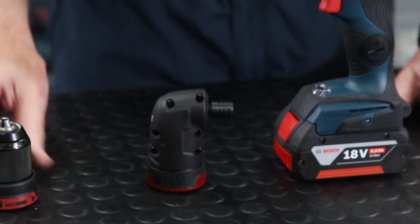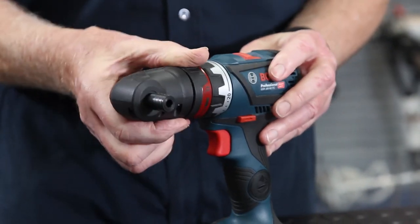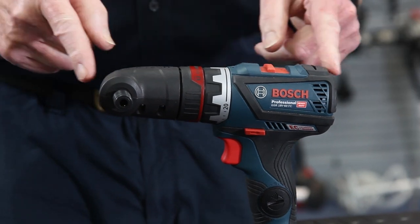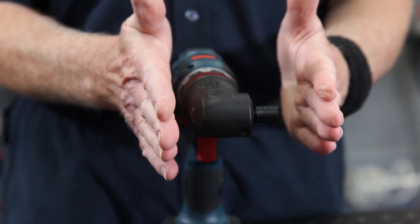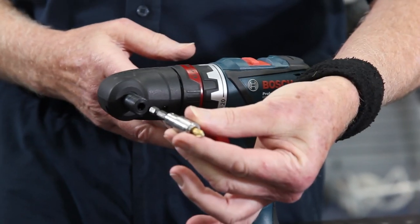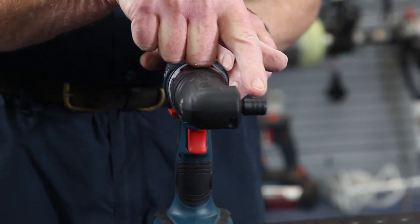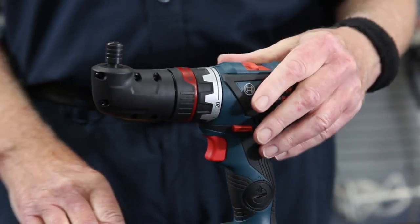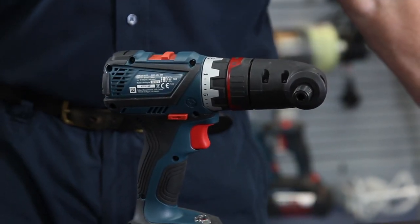The first attachment is the right-angle screwdriver, which fits in exactly the same way, and now I can get into very tight, confined spaces. The mounting here is quarter-inch hex for our screwdrivers. If I want this pointing in a different direction, I simply pull it out and point it any way I like.